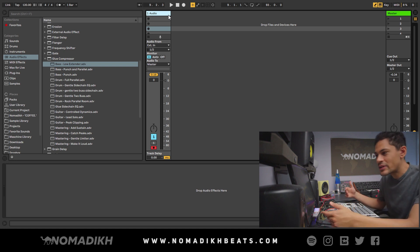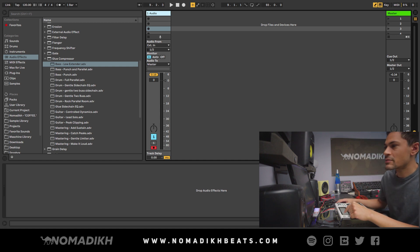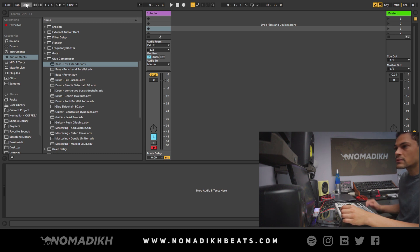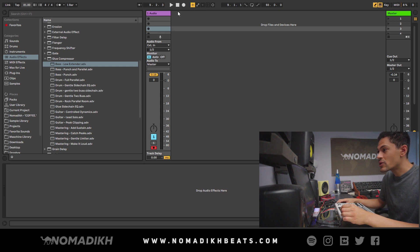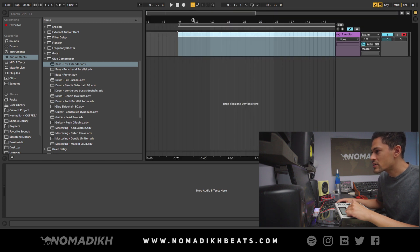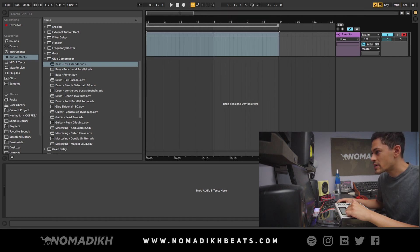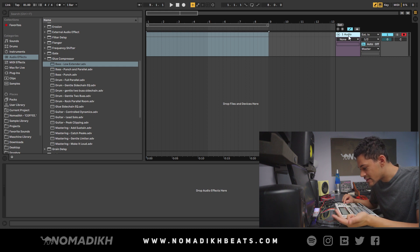Once you have that down, you want to separate everything into different tracks — you want your kick, your snare, your hi-hat. The first thing to do is look at your MPC screen. The BPM says 81, so I'm going to type 81 into Ableton so the BPMs are matched. Then ask yourself how long the sequence is — the sequence is eight bars. Adjust the loop length in Ableton so you know it's eight bars long. I have four tracks: a sample track, kick track, snare track, and hi-hat track.